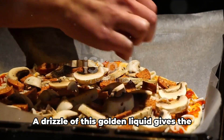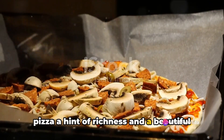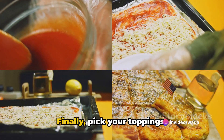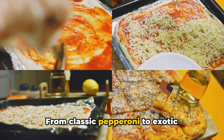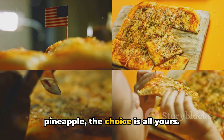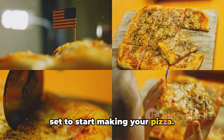Don't forget the olive oil. A drizzle of this golden liquid gives the pizza a hint of richness and a beautiful glossy finish. Finally, pick your toppings — this is where you can get creative. From classic pepperoni to exotic pineapple, the choice is all yours. With these ingredients ready, you're all set to start making your pizza.